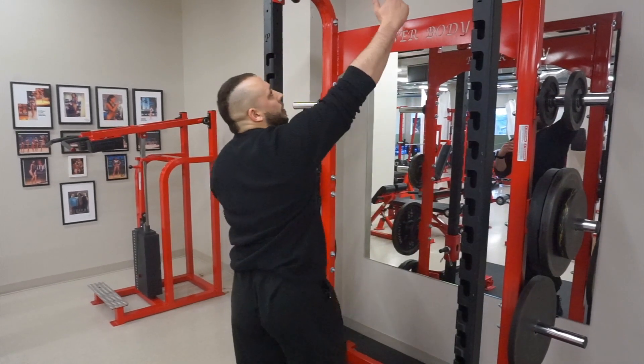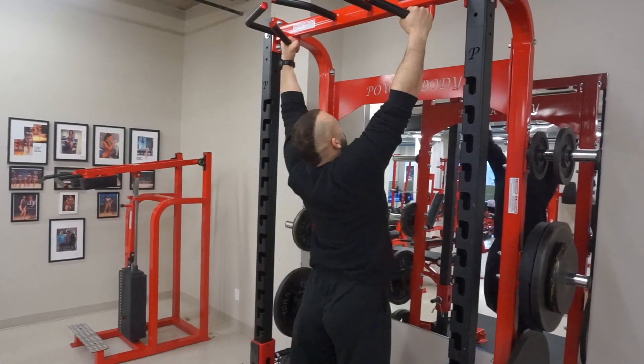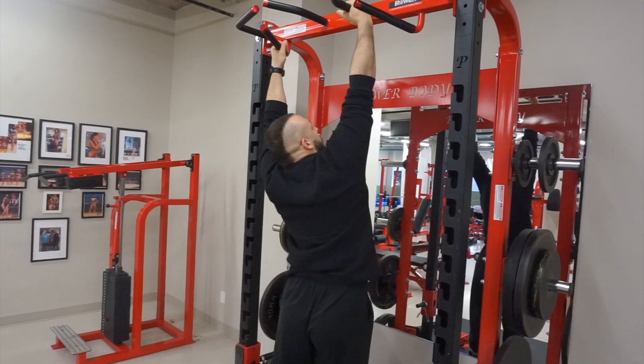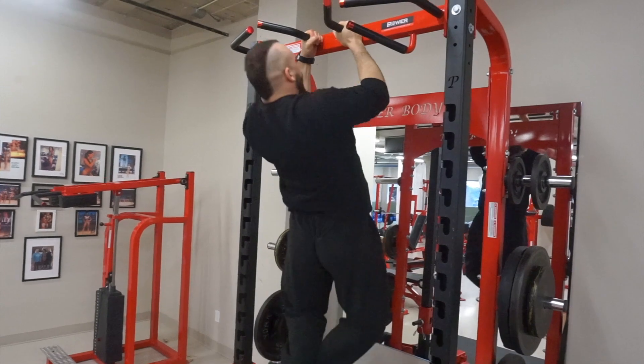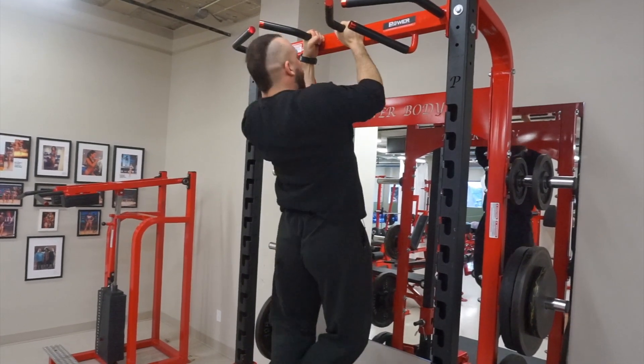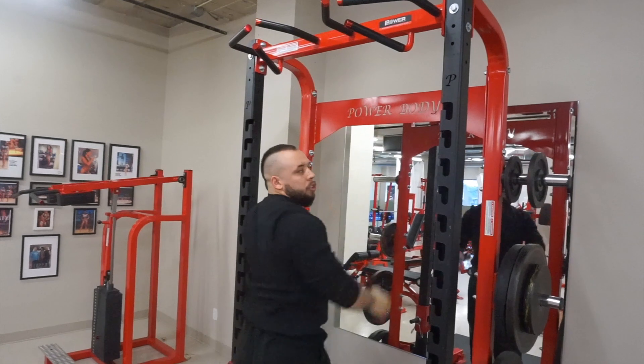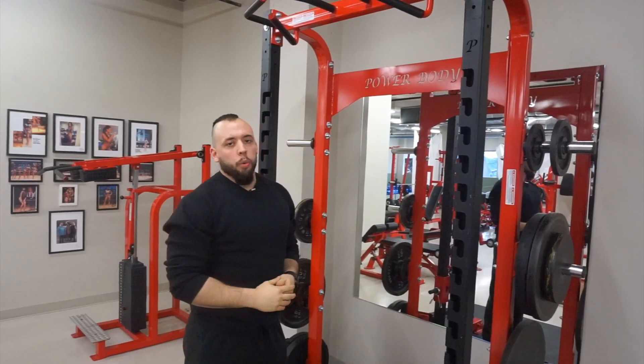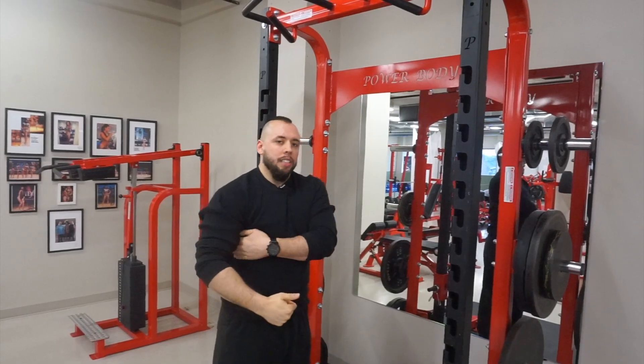So instead of doing a full range of motion, you do a full rep, then half a rep, and that's considered one rep. As you can see, you spend twice as much time in the bottom position, which adds more time and attention to the lats. It just helps.